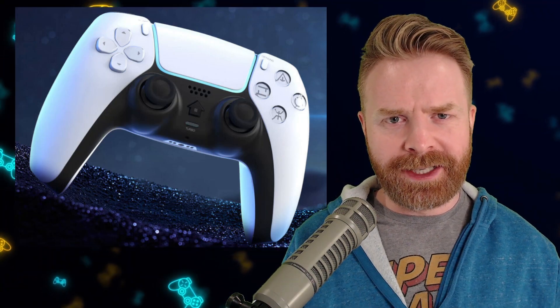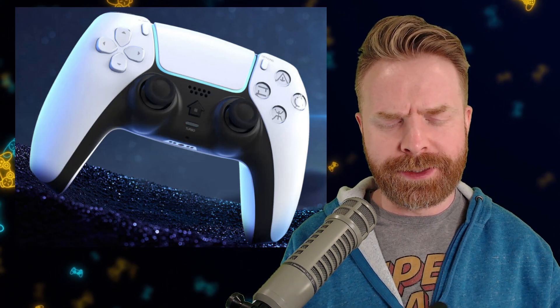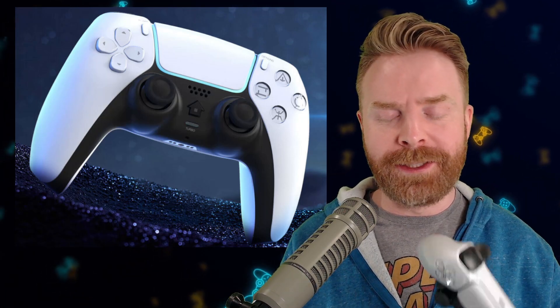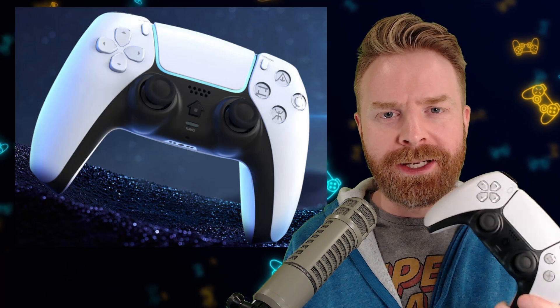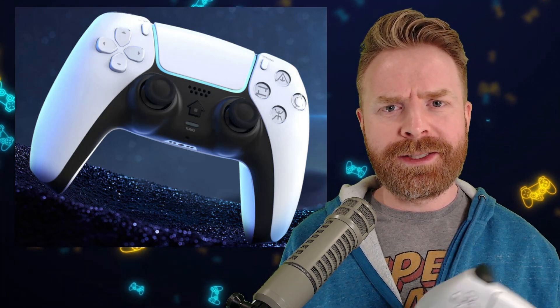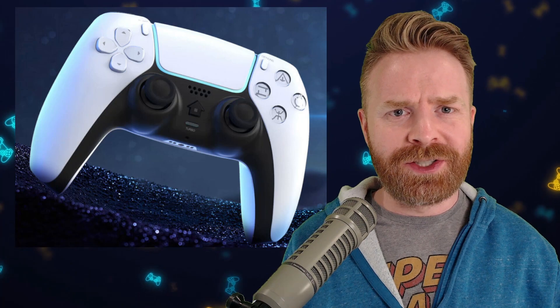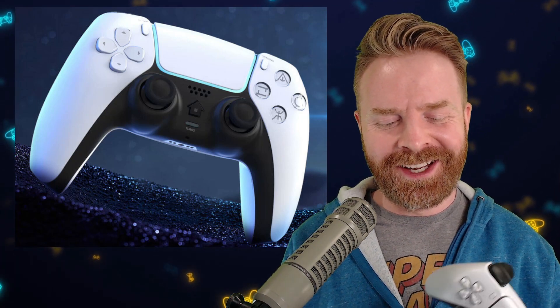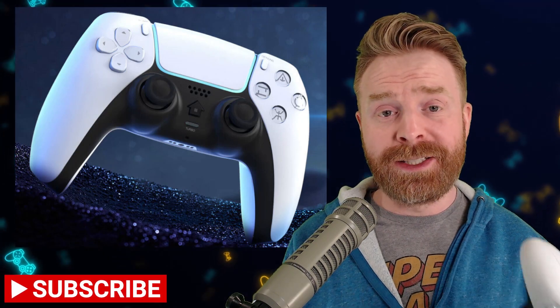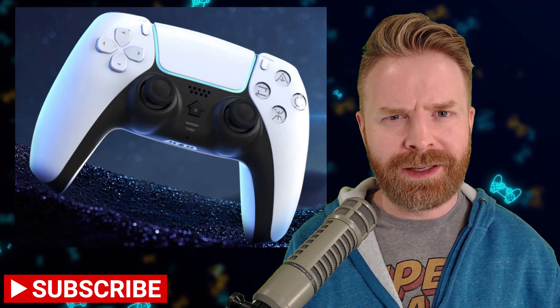Now getting into what I didn't like about this controller. First and foremost, the box advertised this as having vibration — mine didn't. On PS4 and on PC, no matter what game I played, I couldn't get any vibration in this controller, and that's a bit of a bummer. I don't know if there's actually vibration motors in it — I didn't open it up and check. But you shouldn't really have to check if it's advertised on the box. I'm wondering if my controller is just defective, but if it is defective out of the box, that's really not a good sign.